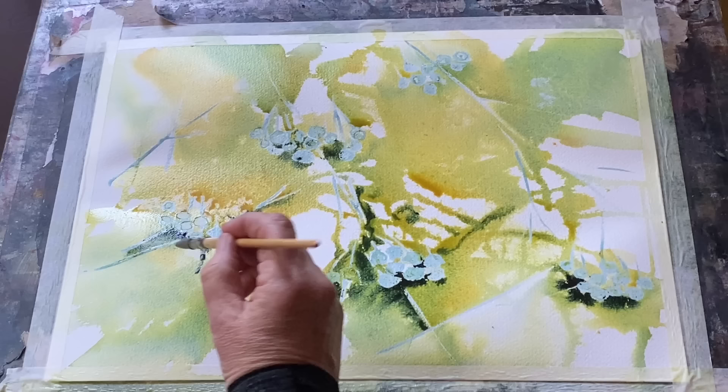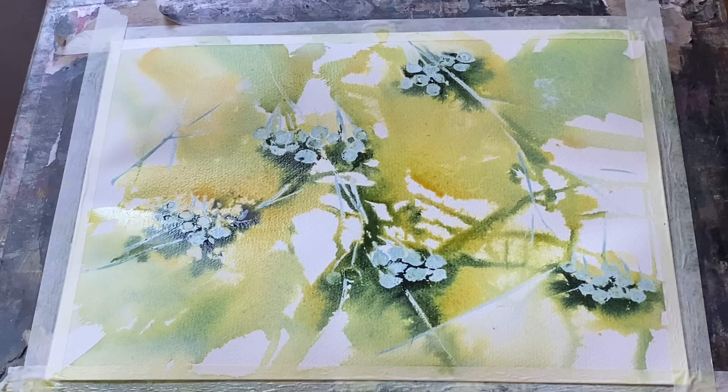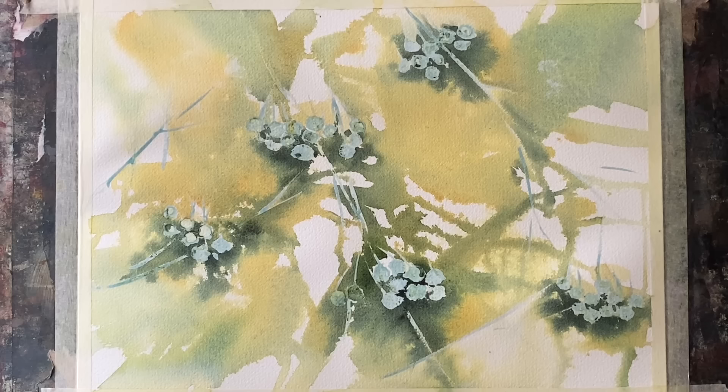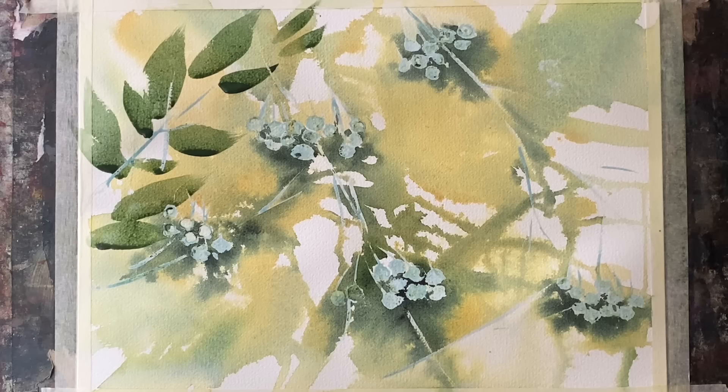I'll leave it to dry flat on my table, and then once it's dry I can lift it up to 45 degrees — and here it is. It's a little bit bleached out by the sun coming in through the windows, so it's a little bit brighter than this, but I like the way it looks and you can see that I've added some leaves across the top right corner.